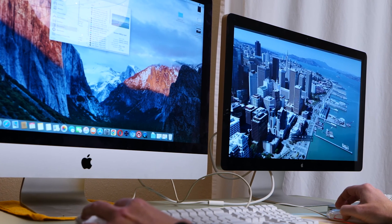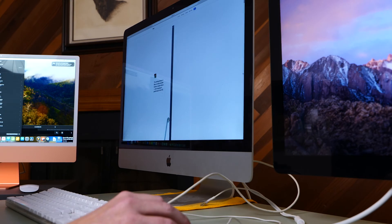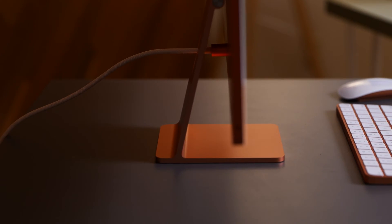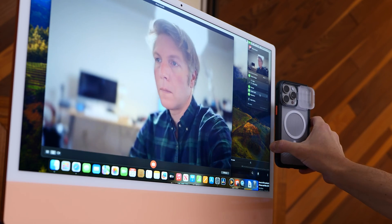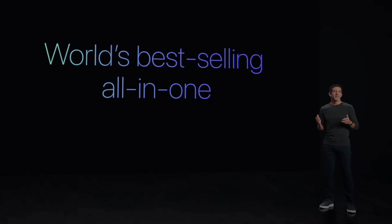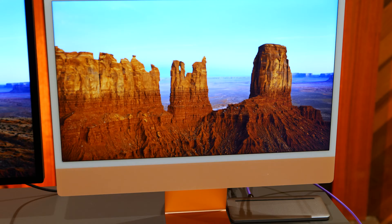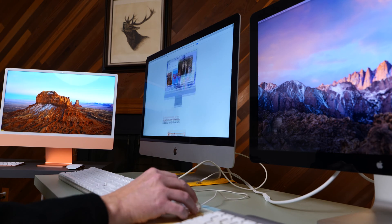The iMac has been a staple in the creative professional's arsenal for over a decade, and its latest incarnation, the iMac M3, continues to raise the bar for performance, design, and versatility. In this video, we're going to put the new iMac up against an older 2012 iMac that is still working.